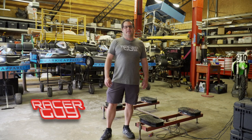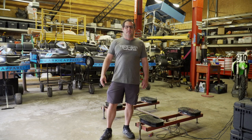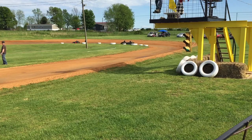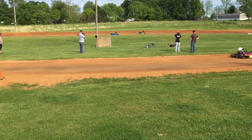Hey everyone, Jeremy Duckworth, a racer guy, and I'm here at the ARC Apparel race shop. We've got some karts behind us. I'm just going to walk you through how we scale — it's going to be very basic how we scale out our karts. We're going to use a kart that my son Bodie was driving last weekend and just see what the numbers are and try to see if we can help him a little bit on the track.